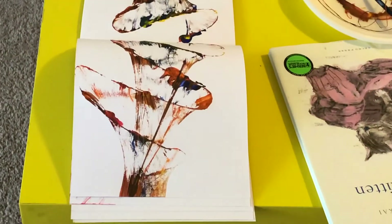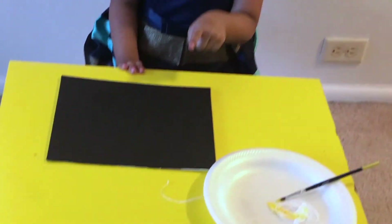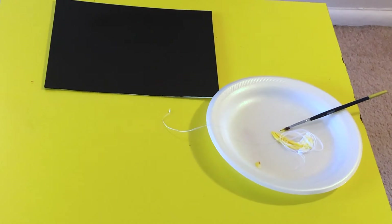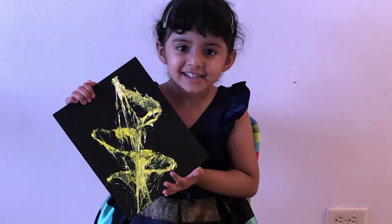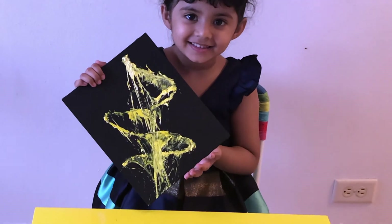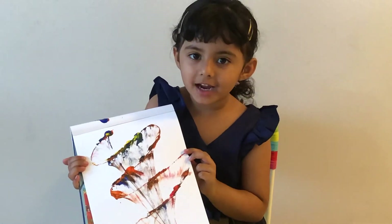Wow! It's looking beautiful! The same thing you can do on a black canvas, and I have used white and yellow. I hope that you like my art. Please try it at your home.